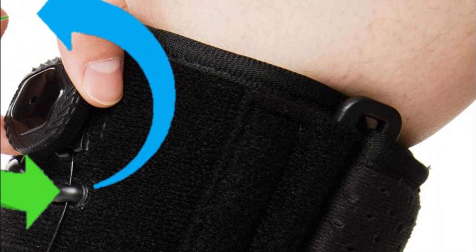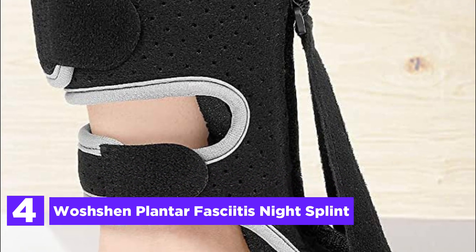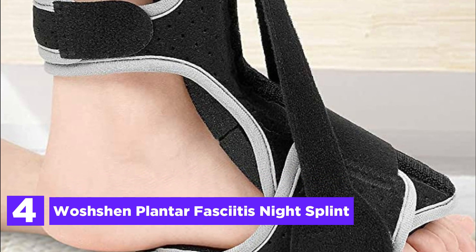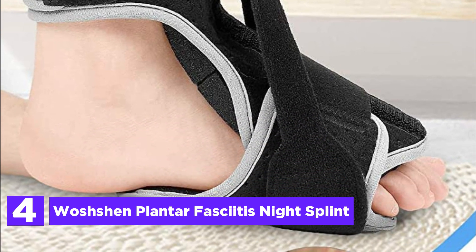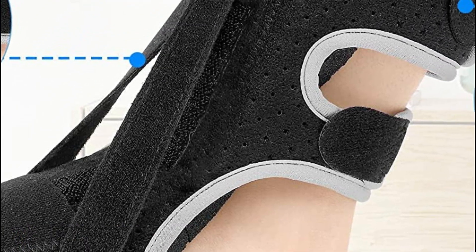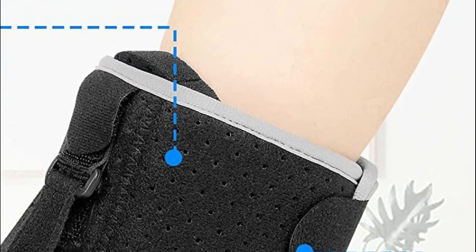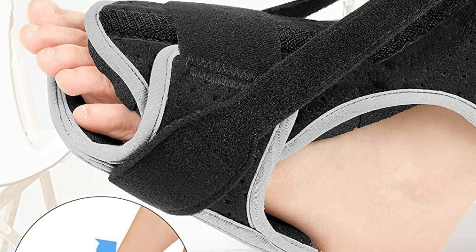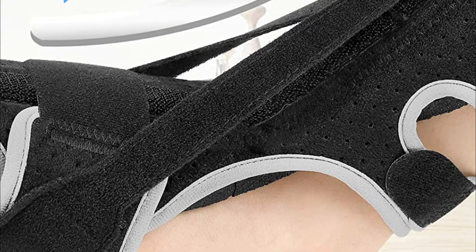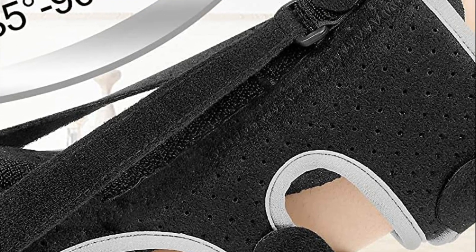At number 4: the Washin Plantar Fasciitis Night Splint. This night splint is crafted from top-notch elastic fabrics of exceptional quality, ensuring durability, stretchability, and a lightweight feel. It promotes breathability, making it highly comfortable to wear. The splint is made with 100% skin-friendly materials that are easy to wash. Its back is equipped with incredibly soft and breathable foam padding, which effectively cushions the pressure exerted by the support bracket during nighttime use.